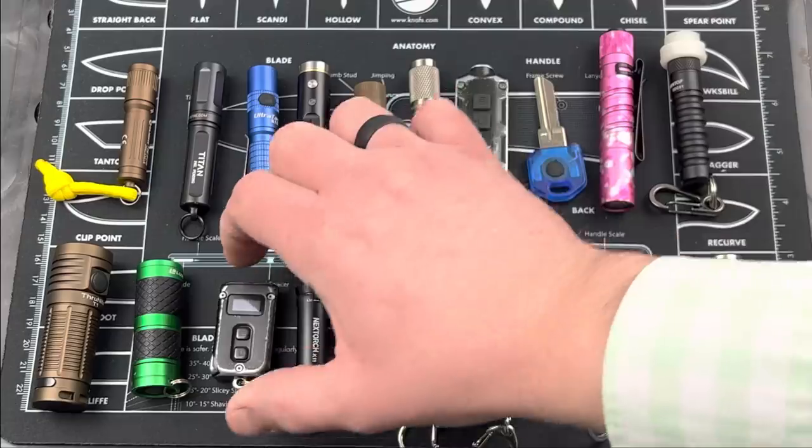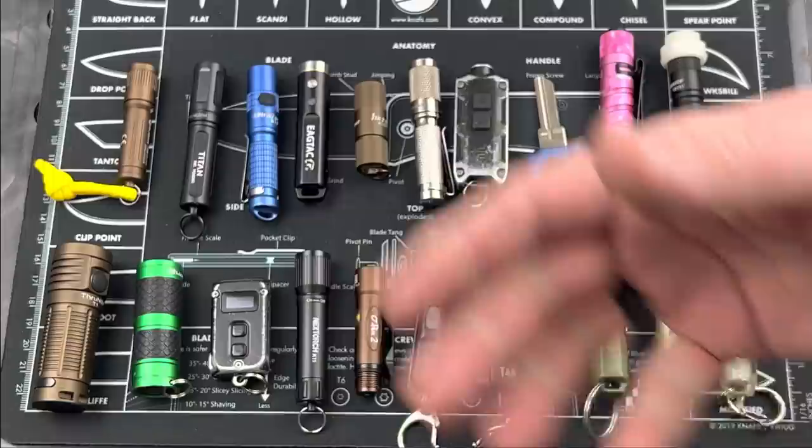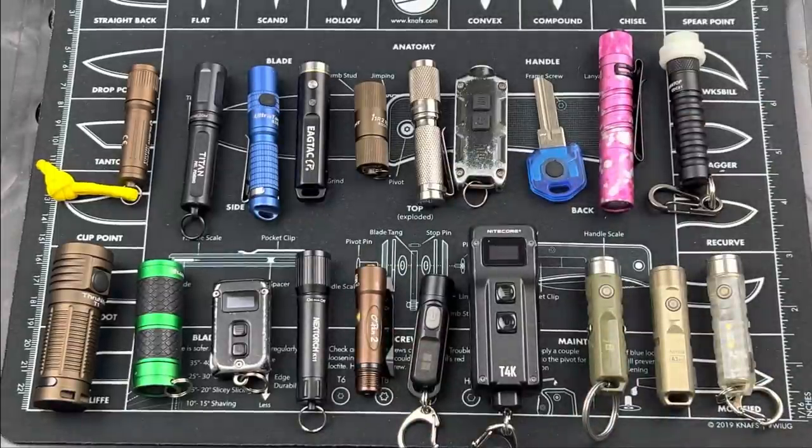Of all these lights, my favorite is the Nitecore Tiny 2, because of its size and the readout that tells you the output. Let's hear your thoughts and feedback — what do you like from these lights? Are there other keychain lights you really like? I know Streamlight makes a couple that people are fans of. Links below if you're interested in picking any of these up. Thanks for checking out the videos here on YouTube. Please subscribe to Everyday Tactical Vids if you haven't done so already. Like us on Facebook, follow us on Twitter, check us out on Instagram, Tumblr, and Vero as well. More videos coming soon.